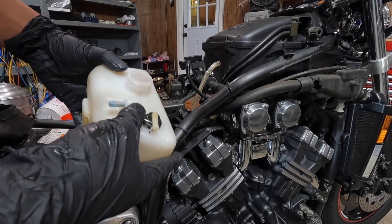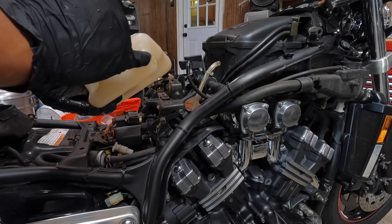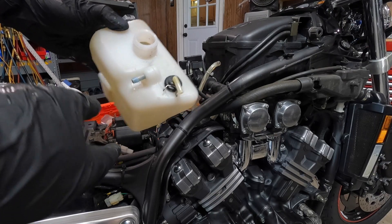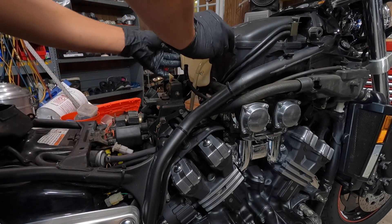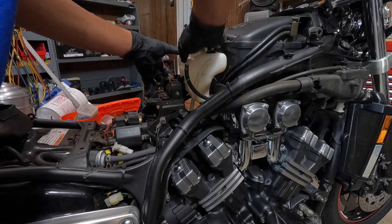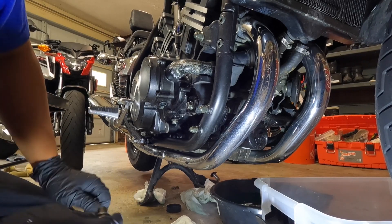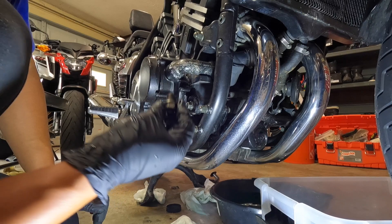I already cleaned the tank — there was a lot of debris and build-up on the bottom of it, so it's nice and clean now. Let's go ahead and put it back on. Next step, put the drain nut back on.